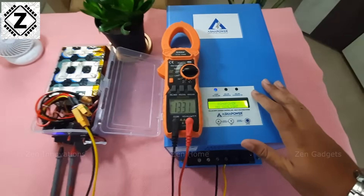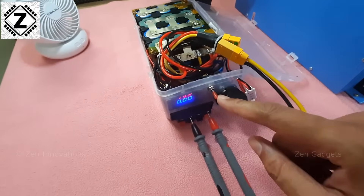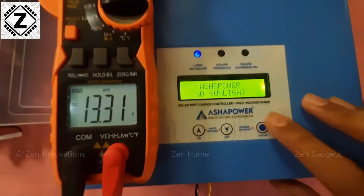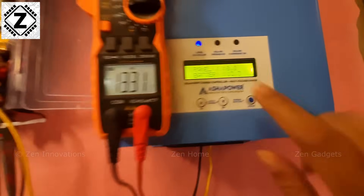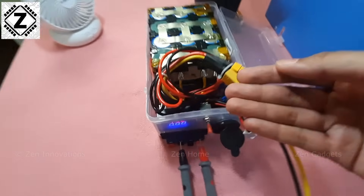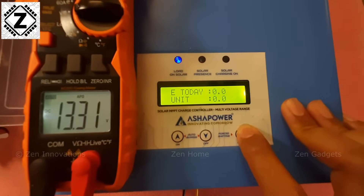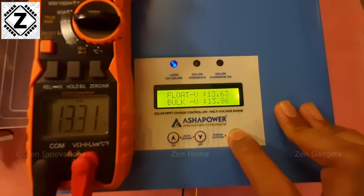This machine supports both lead acid and lithium batteries, and I thought — why not connect it to our all-time favorite LiFePO4 super battery. I have connected a voltmeter to monitor the voltage. On the display there are a variety of parameters available. You can press this button and one thing that grabbed my immediate attention is voltage accuracy — 13.3 volts. This is of utmost importance if you are going to use your MPPT with any kind of lithium or LiFePO4 battery. The voltage accuracy is definitely very very good.